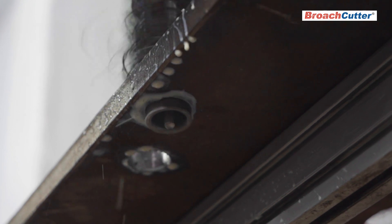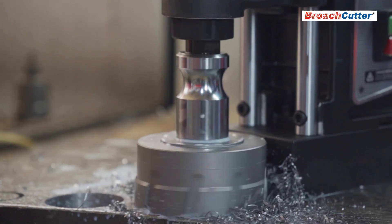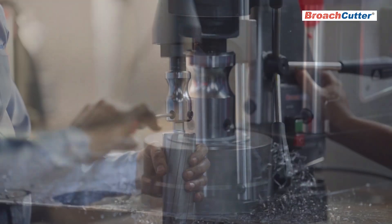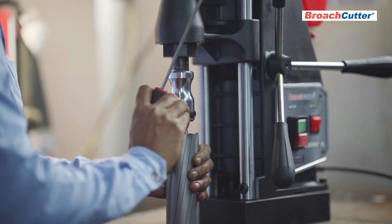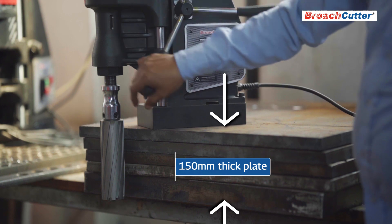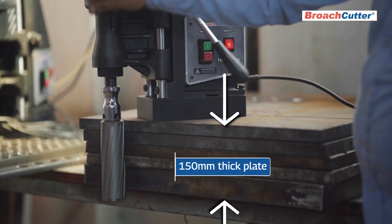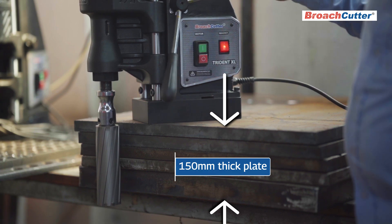Trident XL boasts a remarkable hole drilling capacity of maximum 76 millimeters diameter in 76 millimeters thick plates, and is adept at handling stack plates up to 150 millimeters thickness using 75 millimeters or 100 millimeters cutters.